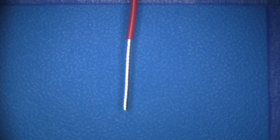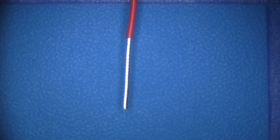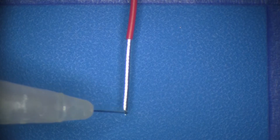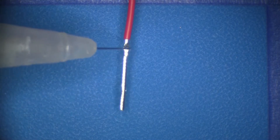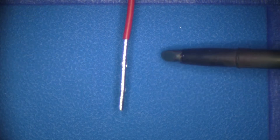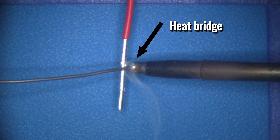Strip and clean the wire to a length sufficient to use in the final installation plus a little extra length. The extra length of wire can be trimmed to the final length after the wire has been wrapped to the terminal. Apply flux to the area of the wire to be tinned. Using a large thermal mass tip and solder wire, create a heat bridge between the soldering iron tip and the surface of the wire.